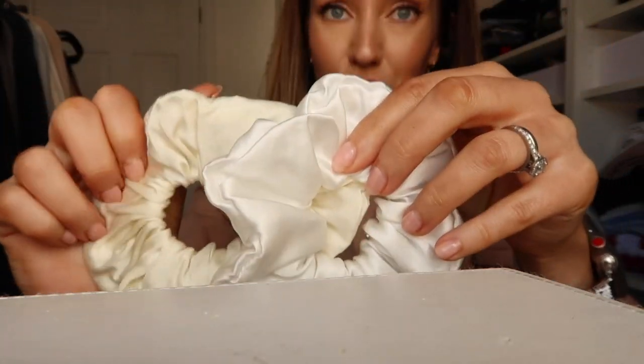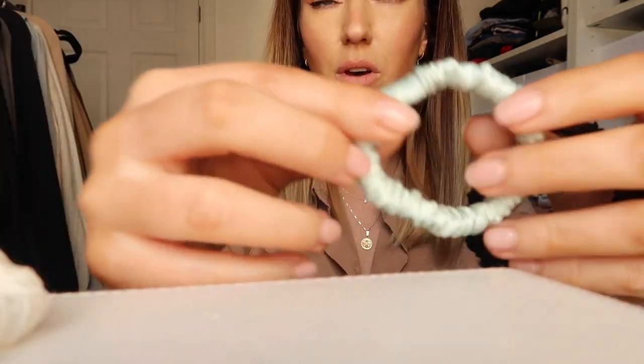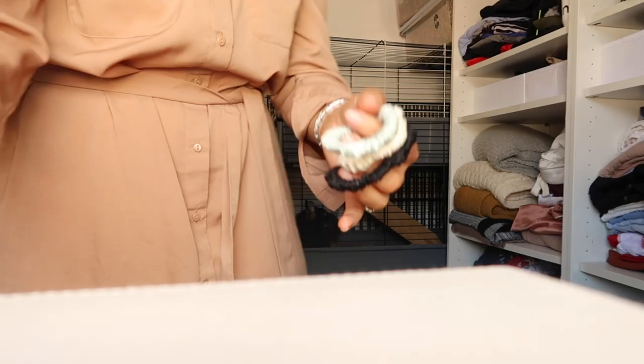We've got a large scrunchie and then three smaller ones — a small white one, this colour, and a black one. I've got fake tan everywhere so the little ones are great. I think the small ones are about £12. You need to have one silk scrunchie in your life because once you have one you'll realise you shouldn't own any other scrunchies. I also feel like my hair's not snagging on anything anymore.